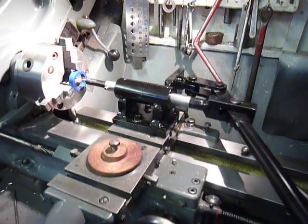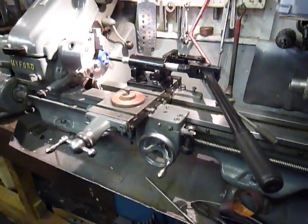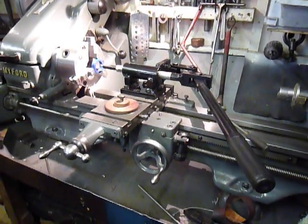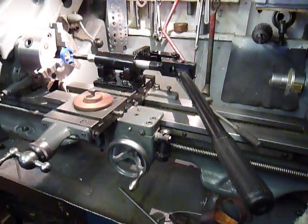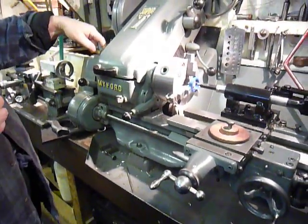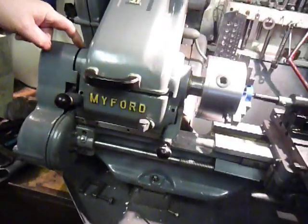I'm now going to try to show you it working. On the Myford Super 7 I would now lock this one, which would lock the carriage, and also there's a pin in here that will lock the chuck up and stop it from moving.